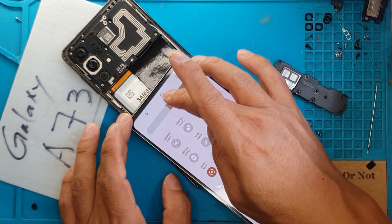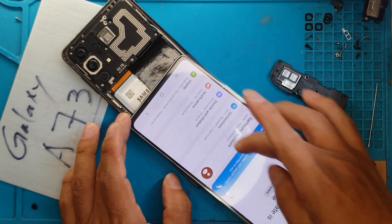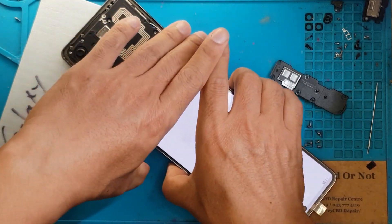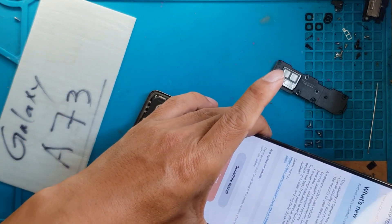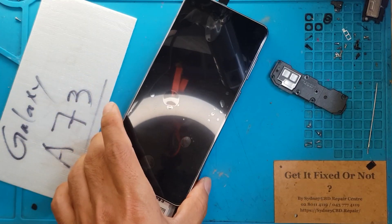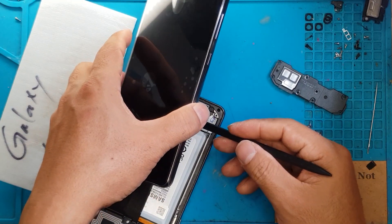Luckily for us it's just for testing, so you can see here we have gone through the home screen. Now we're gonna try if we can shut it down properly and remove the new display.